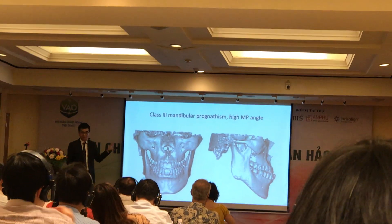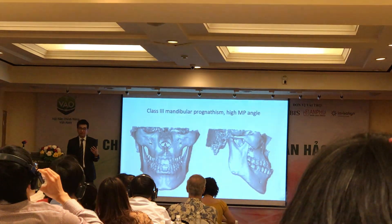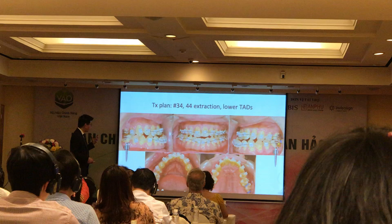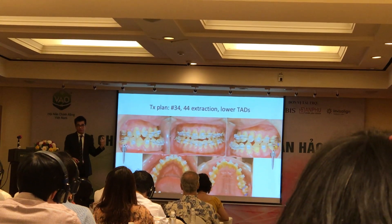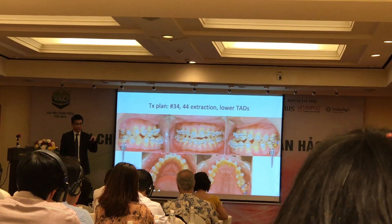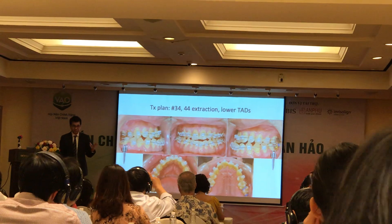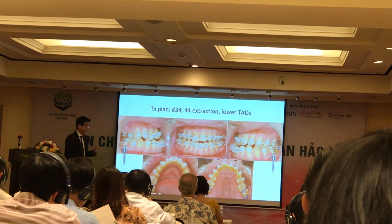I think most of you may be putting this patient in surgery. But anyway, the patient didn't want to have surgery. So our plan — because we already had two missing premolars — and we didn't have a choice, we wanted to do non-surgical orthodontic camouflage, where we removed number 34 and 44, and also used elastics to help us retract the lower incisors.